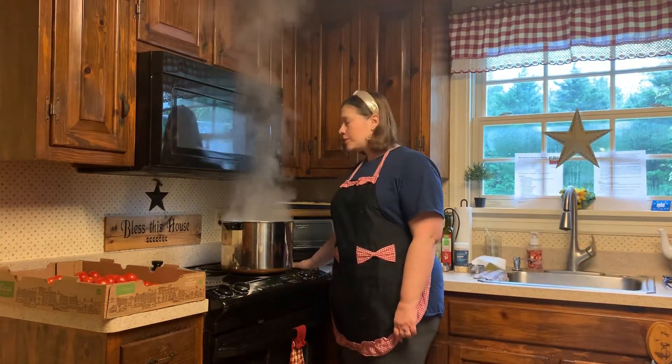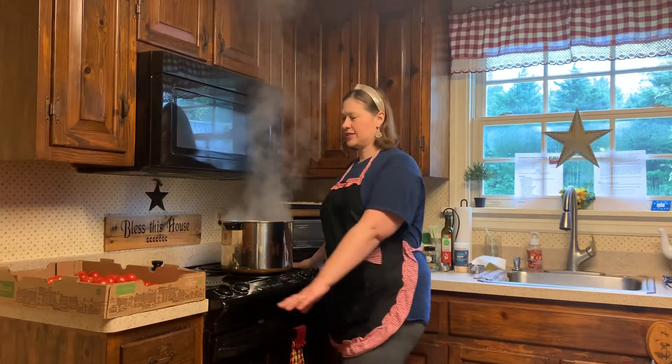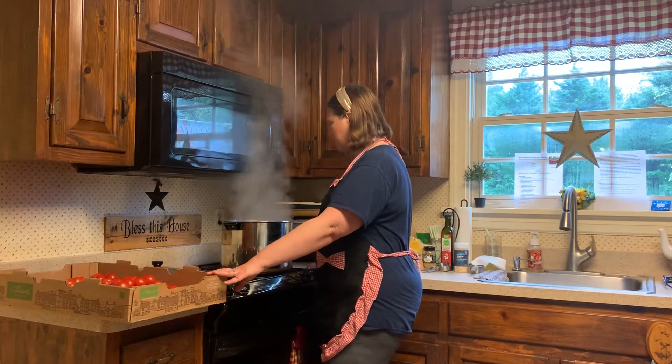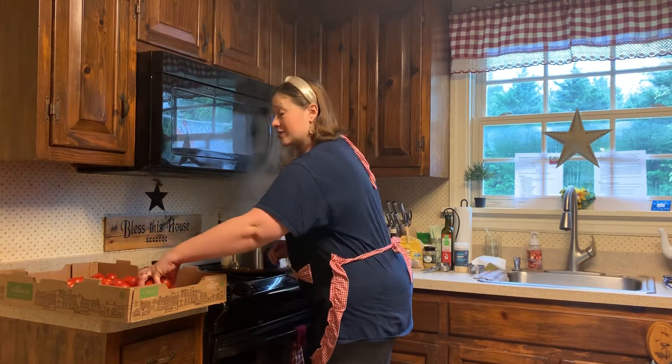Hello everyone. I'm going to be making some yummy marinara sauce today. The first step is to take these 12 pounds of ripe tomatoes and stick them in boiling water for about a minute so that I can peel all the skins off of them.